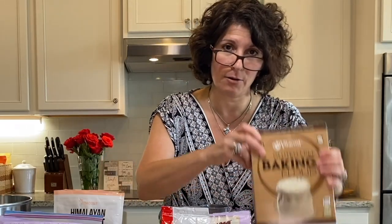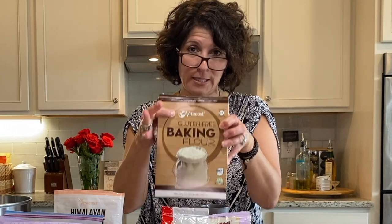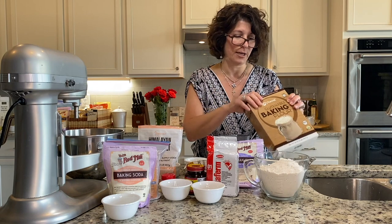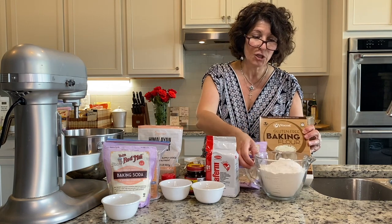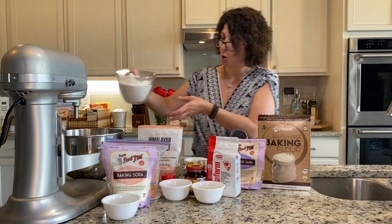I love Vitacost — I don't know if anybody's ever used Vitacost. You place an order, you get 10% off, free shipping for $49, and I get a lot of flours there. This is the first time we're trying this — it's their all-purpose flour. We have measured out three and a quarter cups of their all-purpose flour.